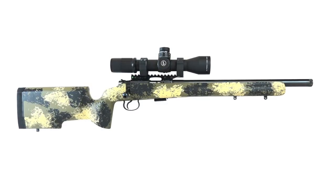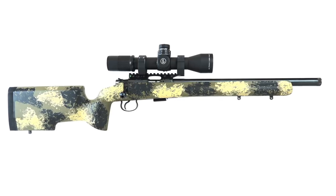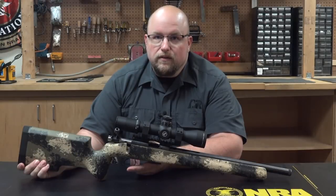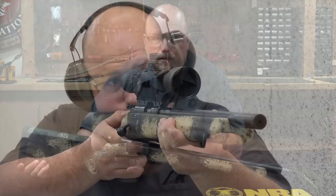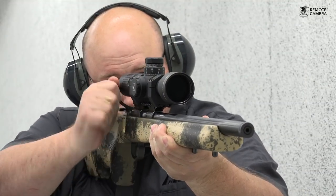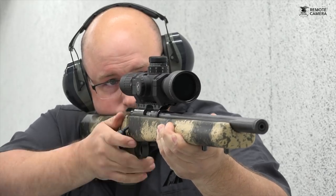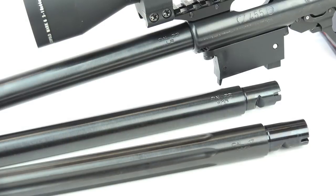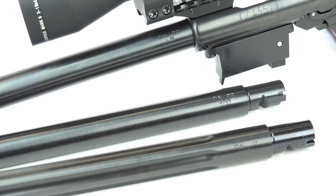In case you're not familiar with CZ and its 455 series of magazine-fed bolt-action rimfire rifles, CZ has offered several iterations of the 455 over the years, from iron-sighted woodstock models sporting Mannlicher-style woodstocks to tactical. At the top, the crème de la crème is the Varmint Precision Trainer. The 455 is a switch barrel design built from machined billet and stems from the company's almost discontinued Model 452.